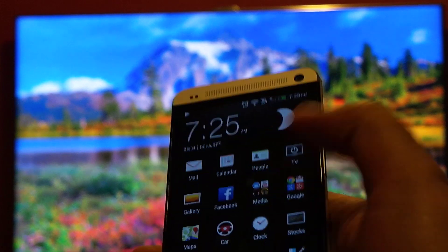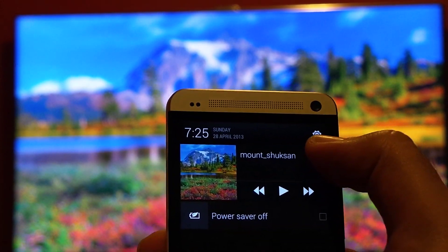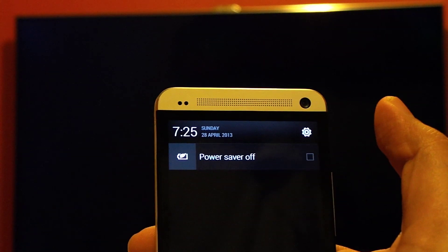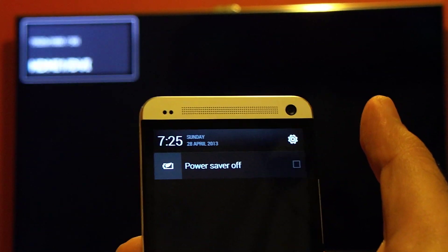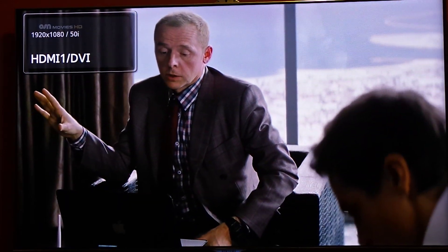If you want to turn off the connection between the two devices, just pull down the notification drawer and press the cross button. As you can see, your TV goes back to live TV. Thanks for watching the video — see you later, bye.